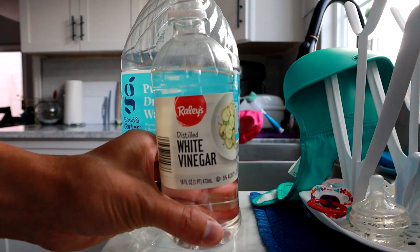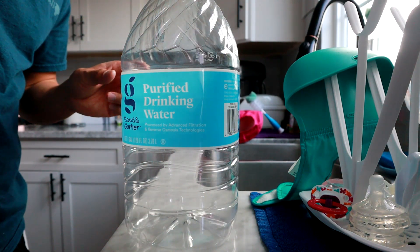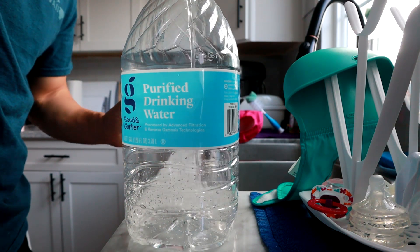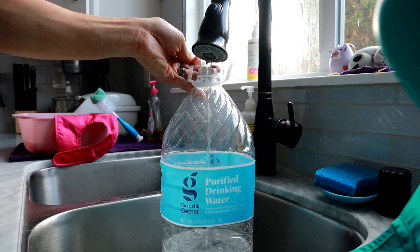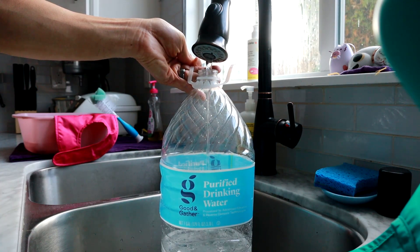First tip is to make sure you use white distilled vinegar when you're cleaning your panels. If you want to see my process, I do have a video on how I do it, so I'll link you here. You want to use an 8 to 1 ratio — 8 parts water to 1 part vinegar — and it's basically the acid in the vinegar that helps break up the dirt on the panels and makes it easier to clean.